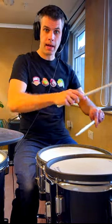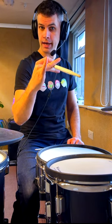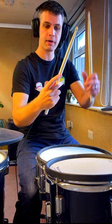A little stick trick tutorial for you guys to try out and how to work it into a groove. Just take your stick normally, put your first finger on the other side of the stick and push it over your middle finger and catch it with the ring finger and then basically bring it round.